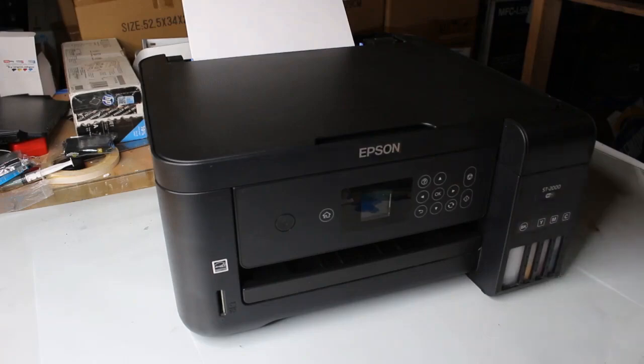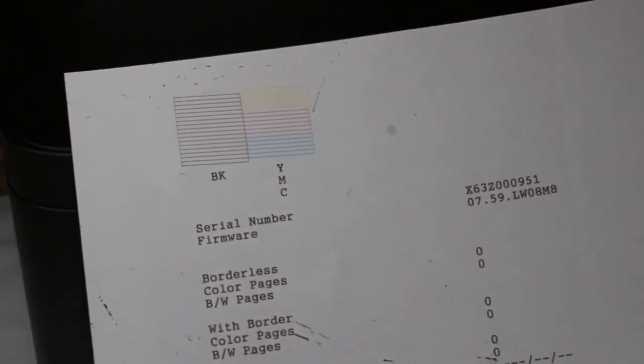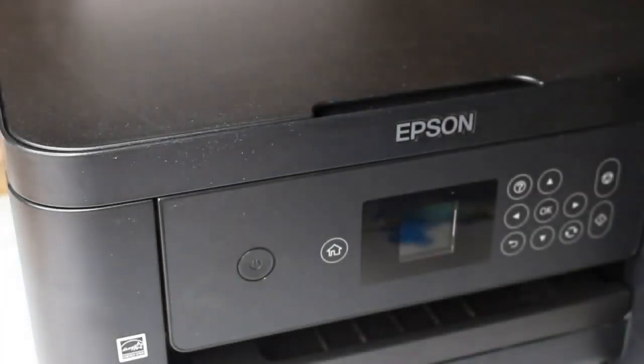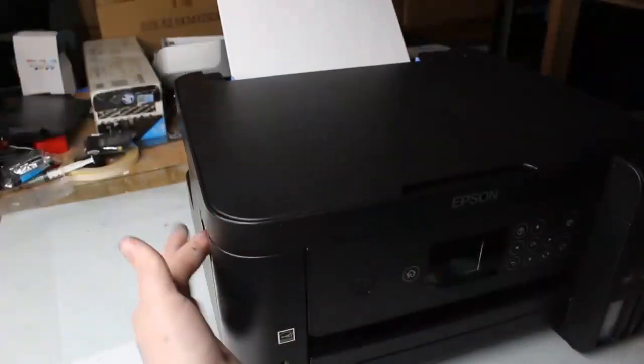Hey guys, it is Abby here. I'm going to show you a tip on how to fix scratches on your prints. This is not an error that will pop up, but you'll be able to see it with your eyes if you look. You'll see that my nozzle print check looks fine — I have all my colors and it prints out perfectly — but I call them scratches all over the page, because it looks as if somebody came with a ballpoint pen and just did a bunch of swiping all over the page.